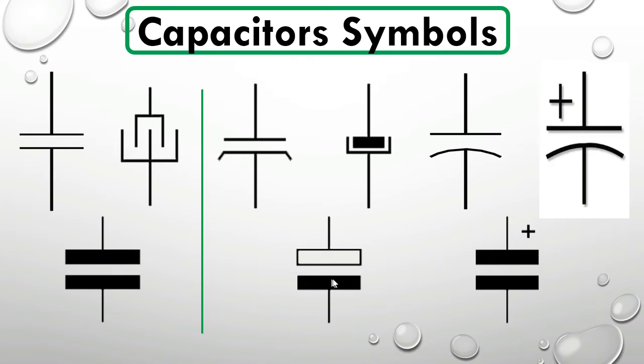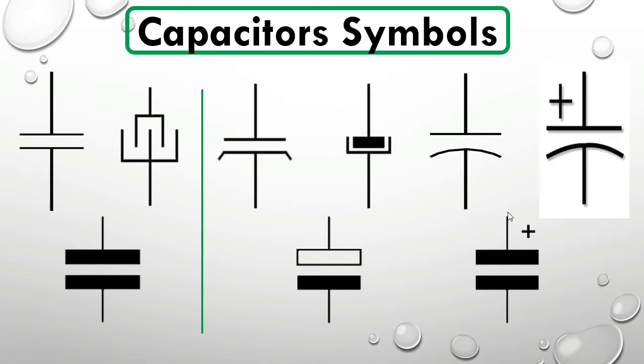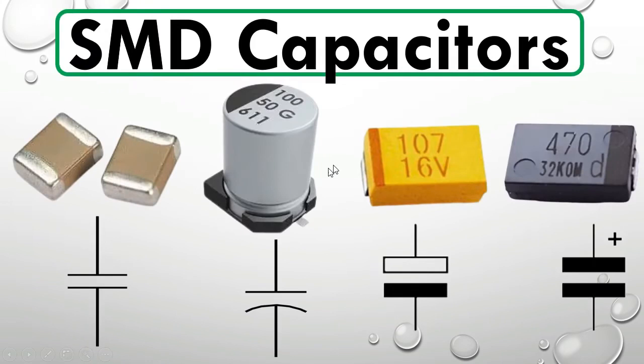These two symbols are IEC symbols and these are ANSI symbols. The most used symbol for the polarized capacitor is this one. For non-polarized capacitors — this symbol is for ceramic capacitors. This is tantalum (polarized), this is electrolytic, and over here we have the ceramic capacitor symbol.